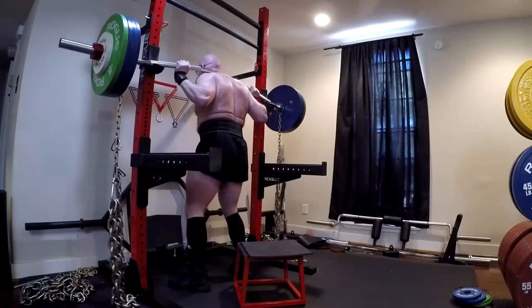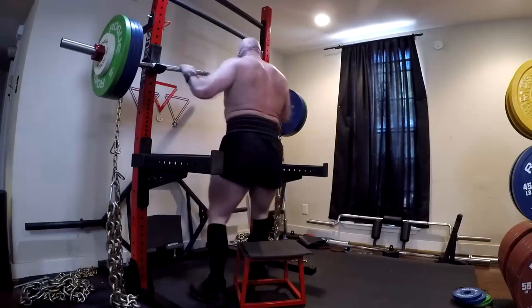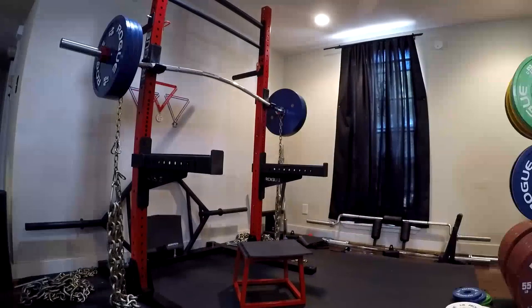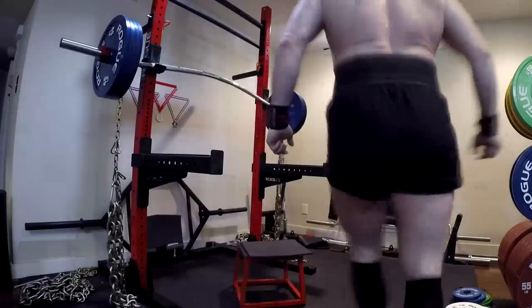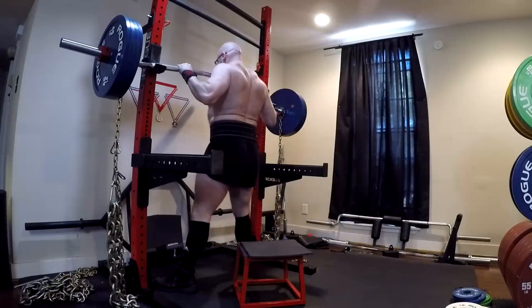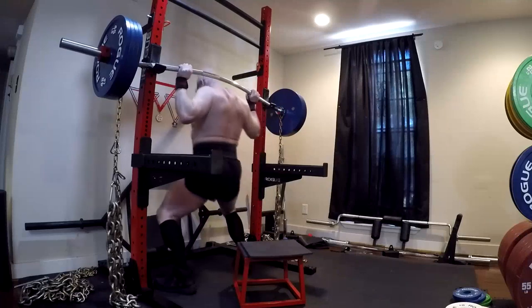So these things all overlap, and what all these bars do is they allow you to manipulate different variables, training angles, and things. Now the Buffalo Bar serves a couple of different purposes. As most of you can see, it has a permanent bend in it.